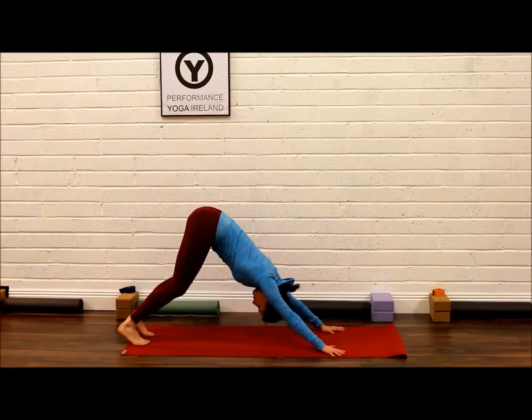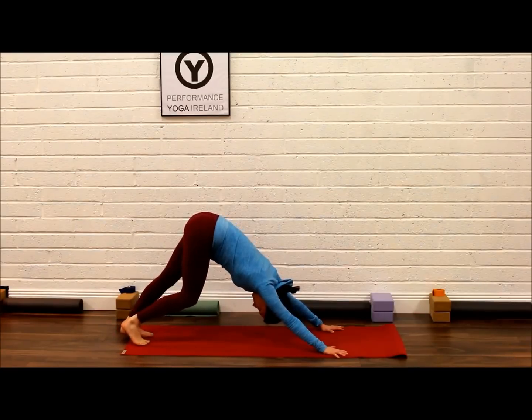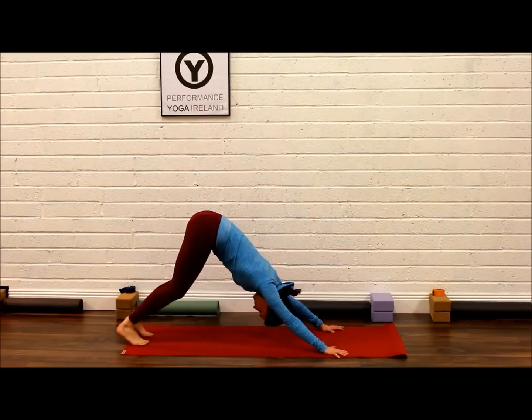Aim to create a V-shape with your body, keeping a straight line between your hand, shoulder and hip going backwards diagonally. Keep a soft bend in the knees and begin to pedal the legs out to soften out the posterior chain muscles — the hamstrings, calves, and even down as far into the plantar fascia in the feet.